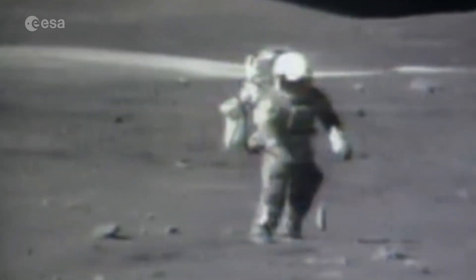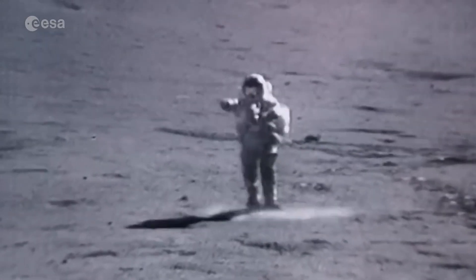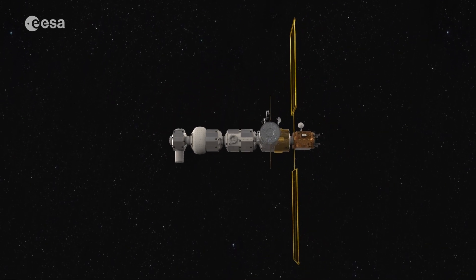So far, only 12 people have walked on the surface of the moon, and the last time was in 1972. The European Space Agency, in collaboration with other partners, is planning to return to the moon with robotic and human missions in the coming decades.